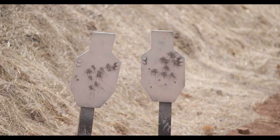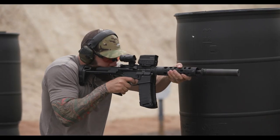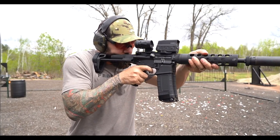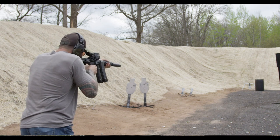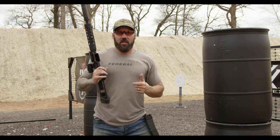What that allows me to do is train with my carbine at close quarters on steel, and not damage the steel and not risk frag coming back and hurting me. I can run my carbine, do a hardcore training session with steel as close as seven to ten yards, and do it safely. 300 Blackout subsonic will allow you to do that.